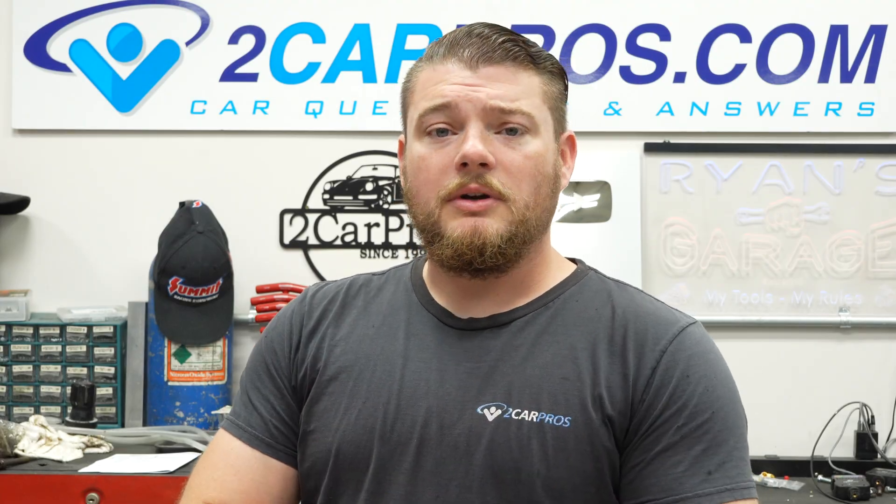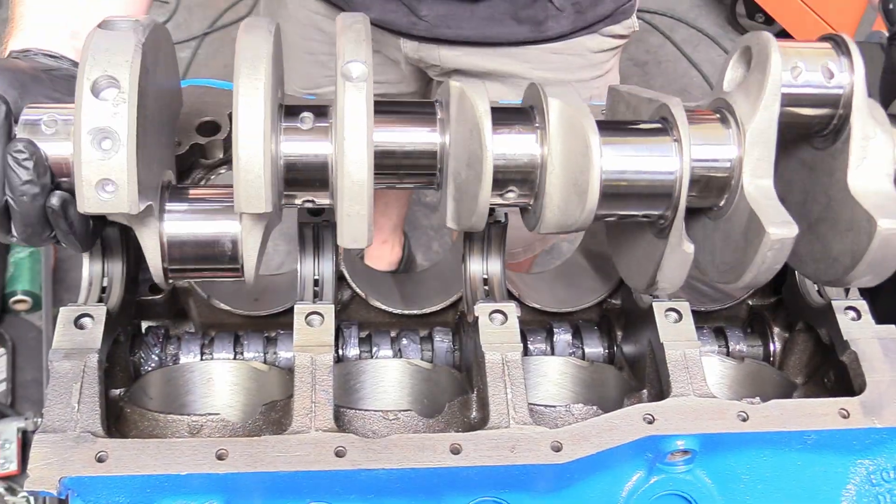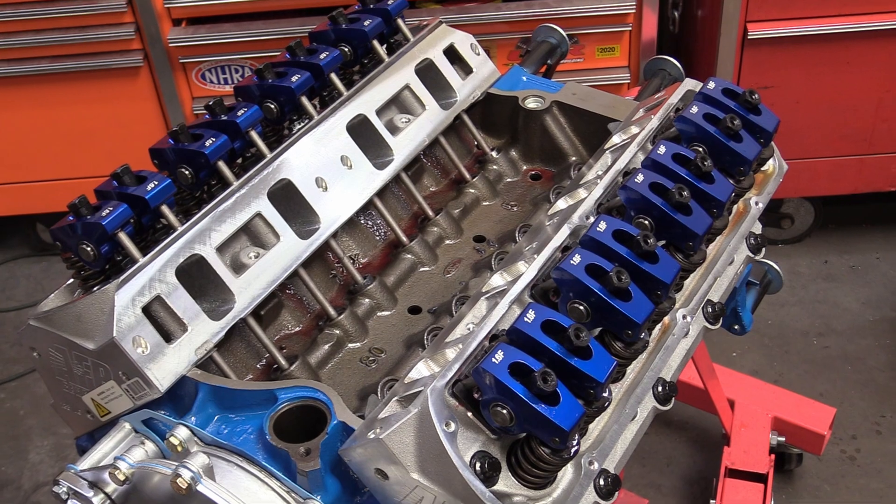Hello and welcome to 2 Car Pros. My name is Ryan and today we start our absolutely free course on how to build a Ford 302. In this series you will learn how to disassemble your engine, replace the crankshaft, pistons, heads, valve train, every single nut and bolt technique and torque spec to get your engine back in your car and back on the road having fun.